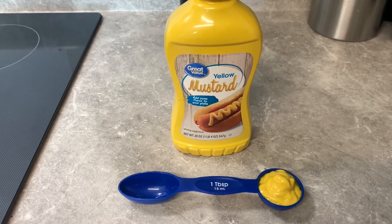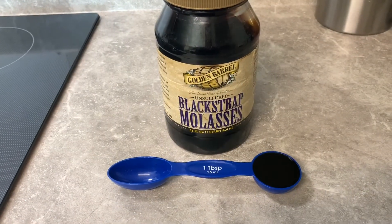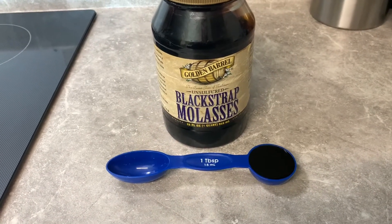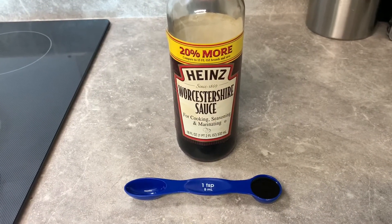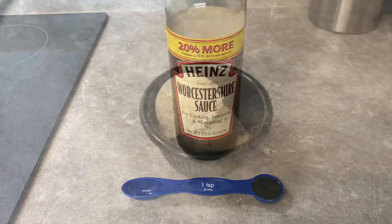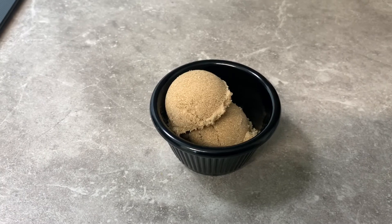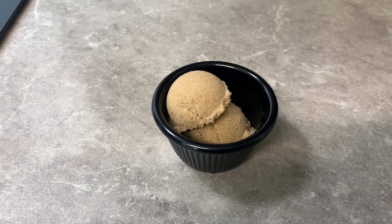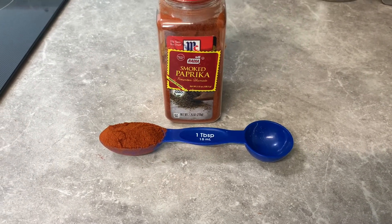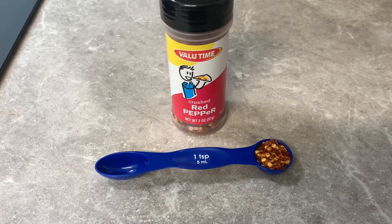A tablespoon of yellow mustard — or you can use stone ground if you want a little more flavor. Then a tablespoon of molasses goes in next, a teaspoon of Worcestershire sauce — however you say it, I never can say it right — two tablespoons of packed brown sugar, and a tablespoon of smoked paprika.